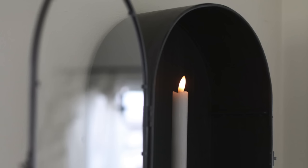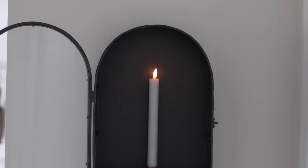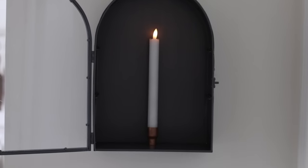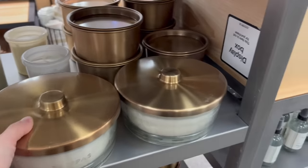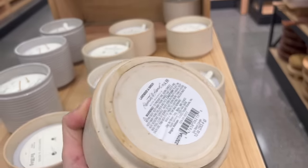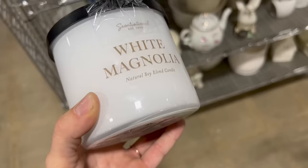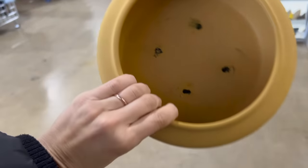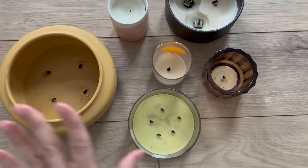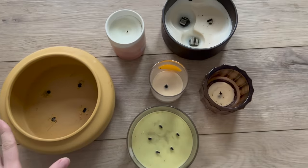Decor pieces like this that bring a little visual interest but also add a little lighting are really great solutions in small spaces. Now let's talk about scent. The Hearth and Hand line has some of my favorite candles — they always smell so amazing — but you can also find really amazing candles at the thrift store. This is kind of the collection we'll be working with.